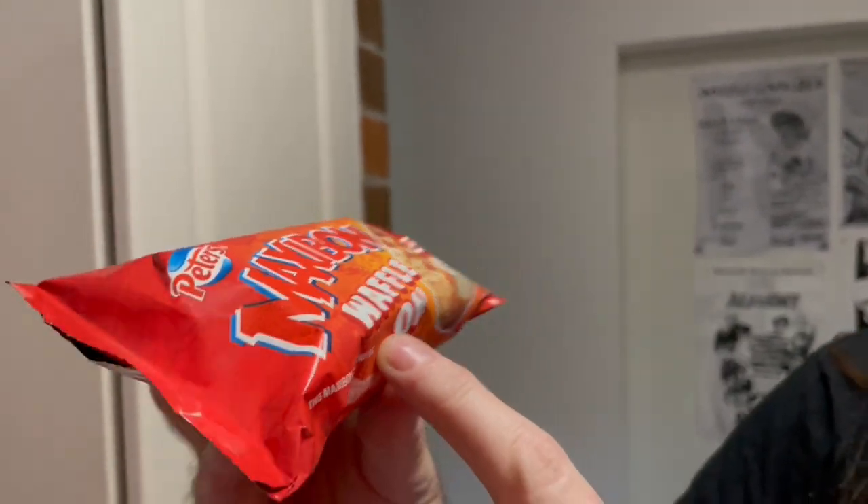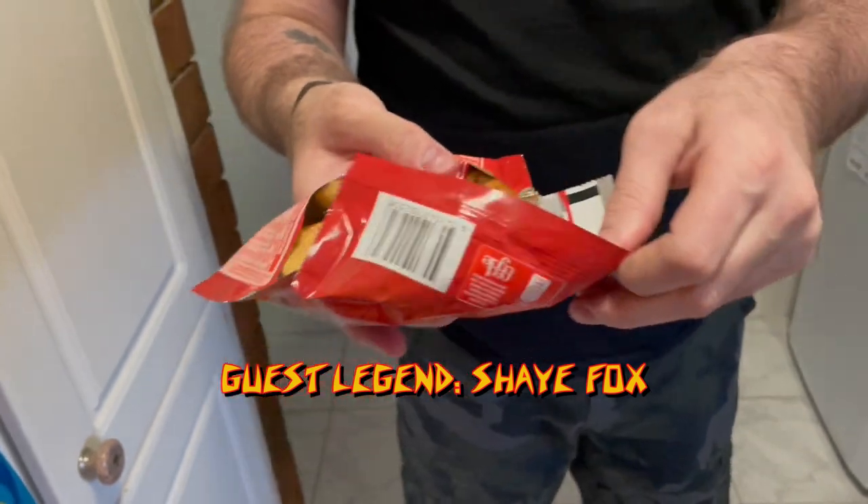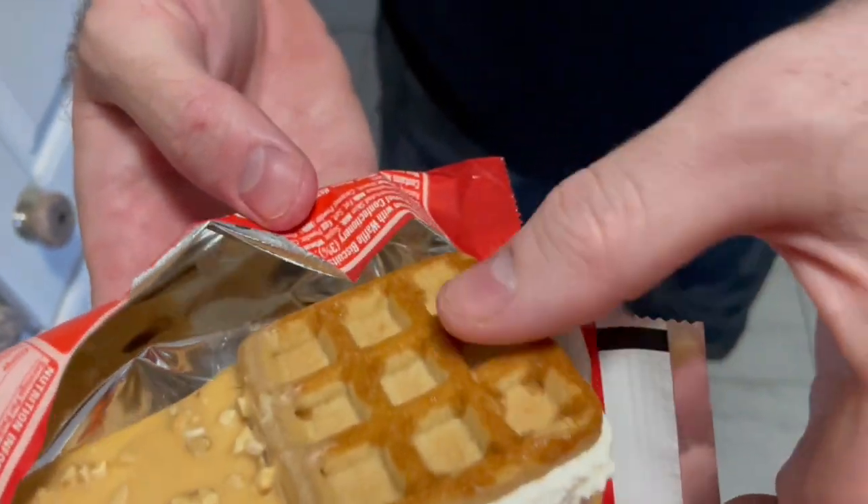Maxibon waffle — I'm a big Maxibon fan, yet to disappoint me, let's hope that trend continues. Hopefully this is the Maxibon. Oh look at that, fucking looks like a waffle. That's cool, very clever.